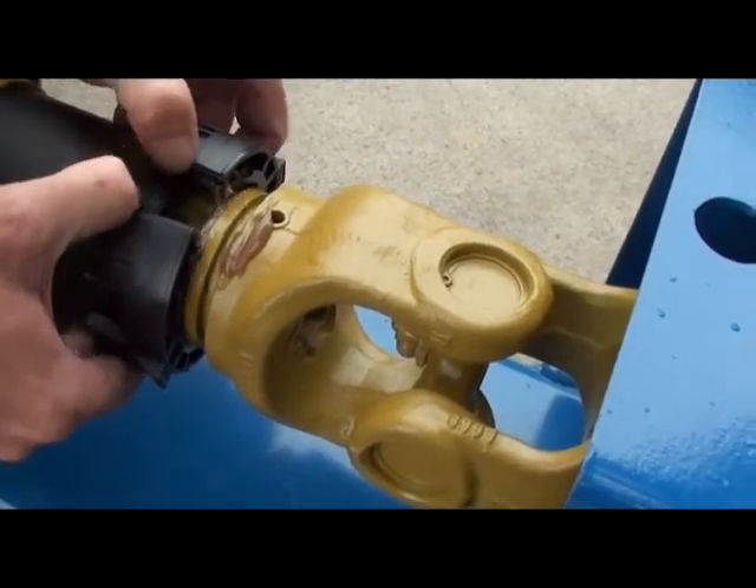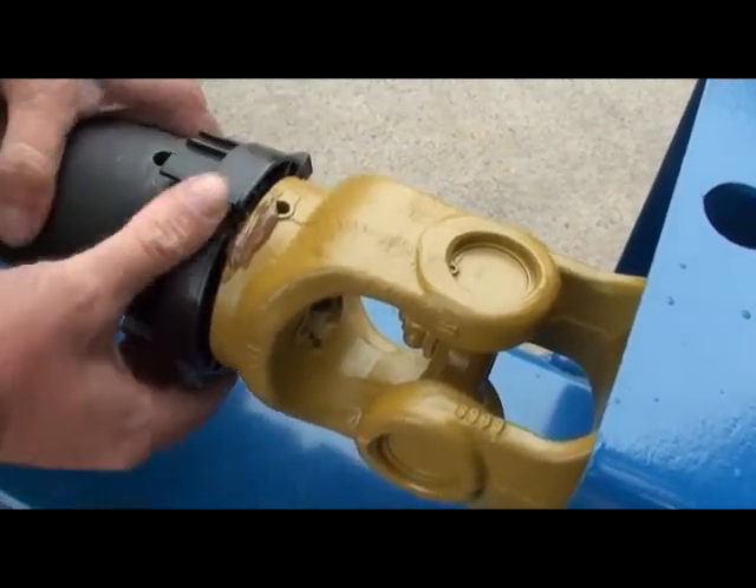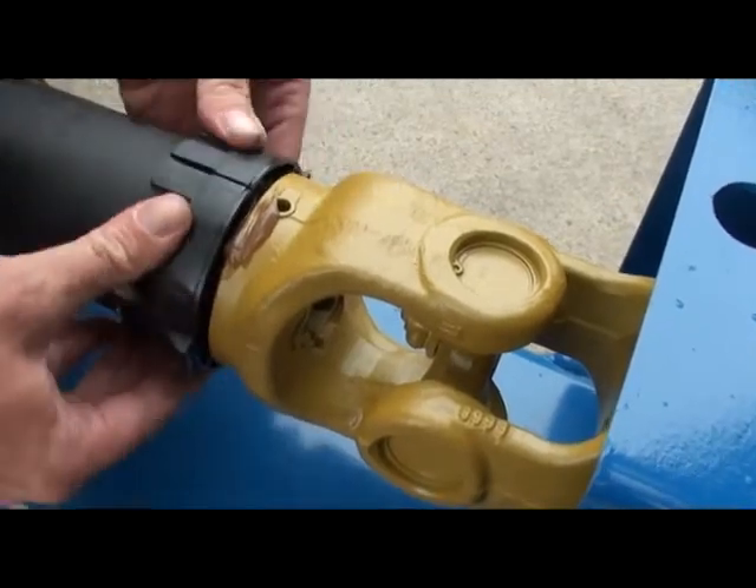So to reassemble, that goes in place, and that goes in situ.